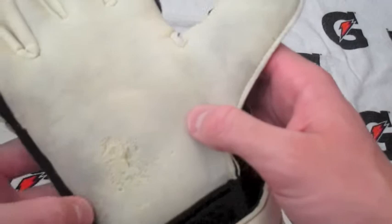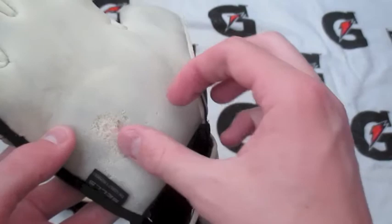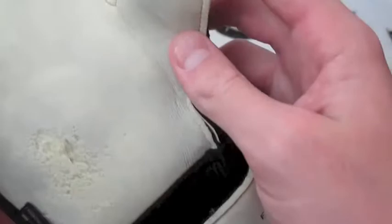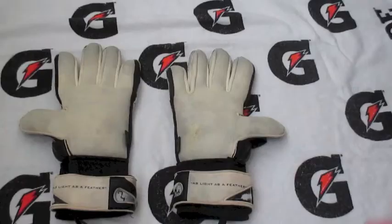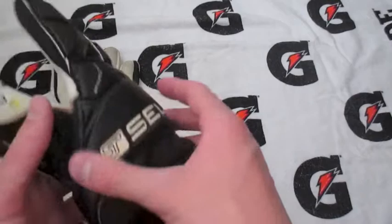The durability on these is pretty decent. They're advertised as a pro level glove. I've noticed whenever you palm the ground at all you're going to get a little bit of ripping. When you land right on your palm you're obviously going to get some ripping — this is a very soft foam. You sacrifice some durability when you get that incredible grip. That's going to be the end of this review — hopefully you enjoyed it. If you did, click the like button below and subscribe to my channel if you haven't already. Comment down below if you have any questions and thank you for watching.